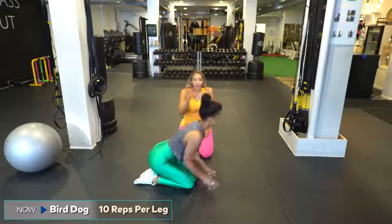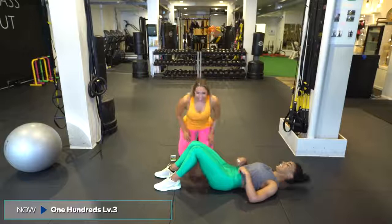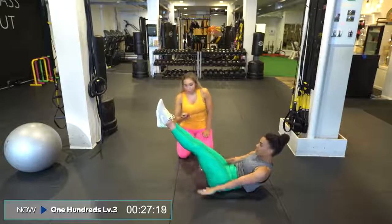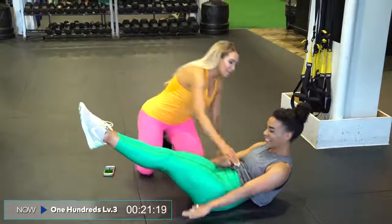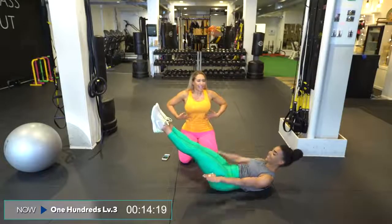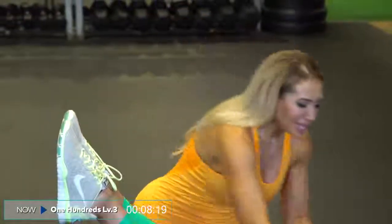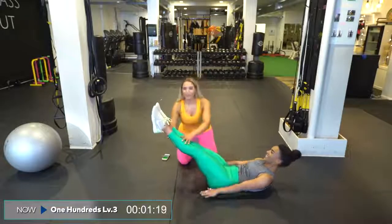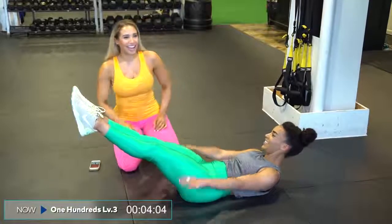We're moving on to hundreds level three — this is the hardest one of the hundreds, and the most fun. If you need to, you can go back to level one or two, otherwise I'm going to take you to level three. I want you to imprint just a little bit more — curling the shoulders off the floor but still keeping your back onto the floor. Pulling everything in, pulling kegels, flattening the lower abs, pulling the belly button in, pulling the ribs together. In Pilates you can fully hear that 'shhhh' breath — it sounds like a Lamaze class.